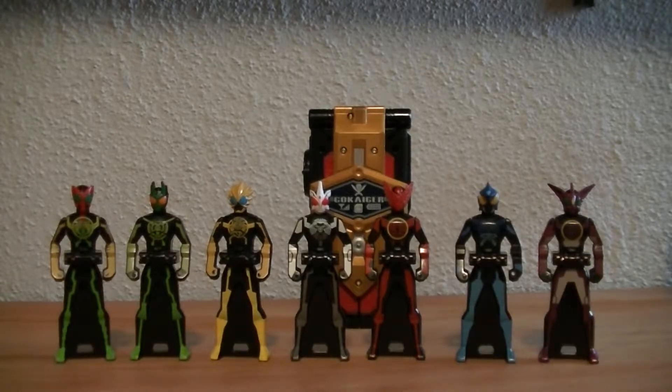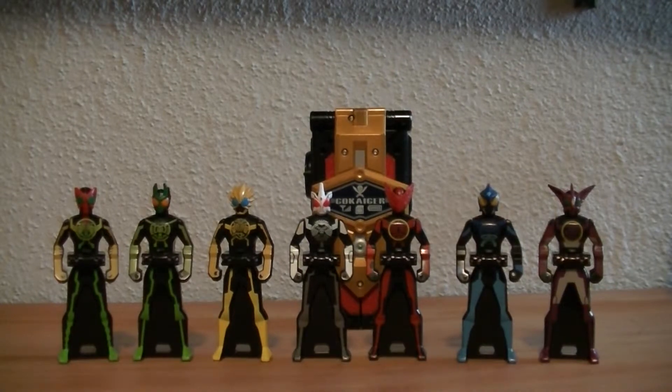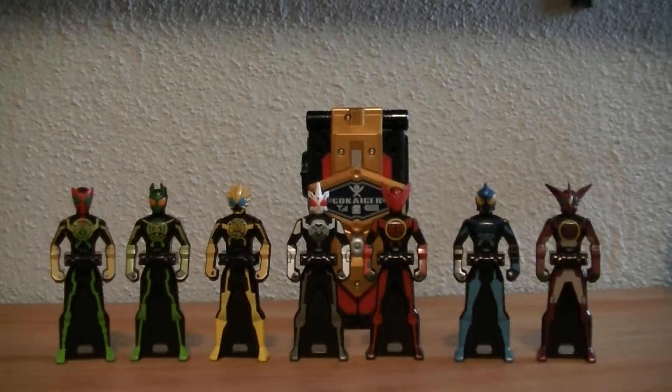Hey guys, Retro here again with another video review. This time I'm going to do a real quick one that I've been planning on doing for a little while now. This is the OOO's Ranger Key Set from the Kamen Rider and Super Sentai crossover movie.